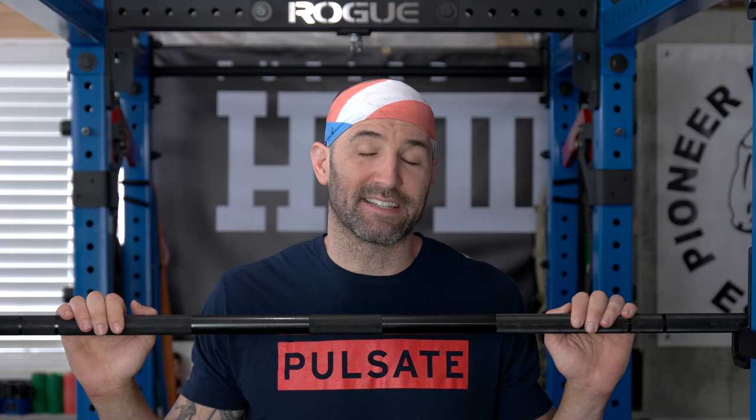Hey, what's up everybody? Welcome back. Brandon again. Today I want to talk about the Rogue Deadlift platform, which I've owned for several months now but have not yet done a review on.